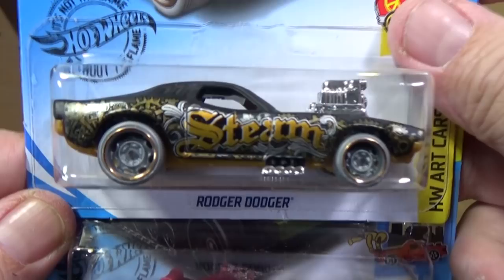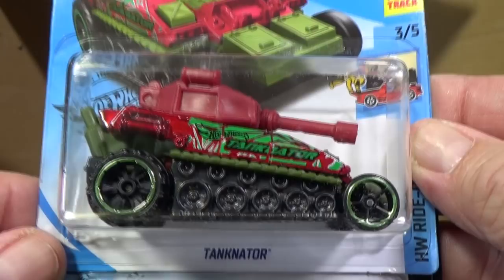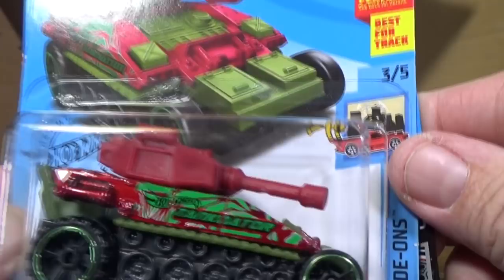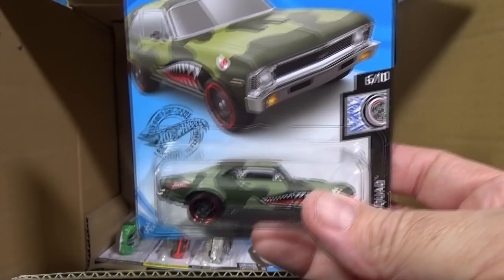Riser Dodger is back — a lot of collectors love this steampunk decoration, and I'm with them. Look at all those graphics, very cool. Then we have Tanknator — you can put a figure right there, and the turret can be moved around. It has impressive graphics and a metallic paint finish. It's not a car, it's a tank. People like this one too, with camouflage details.